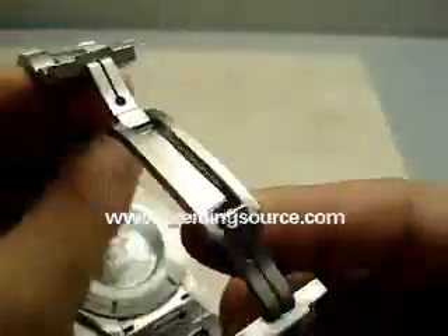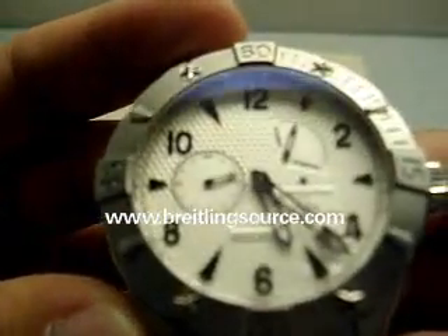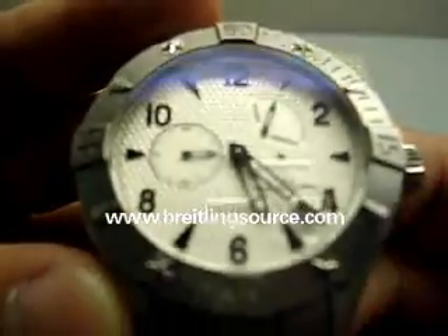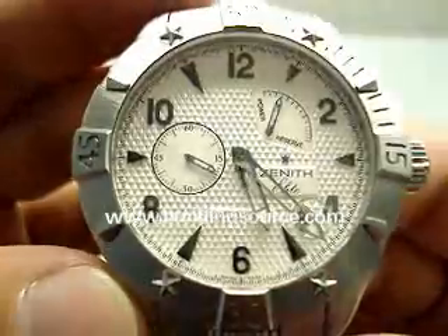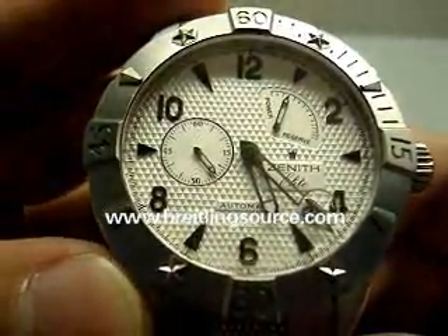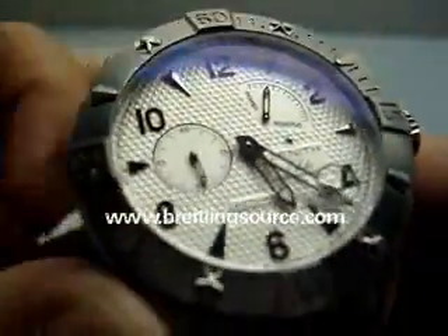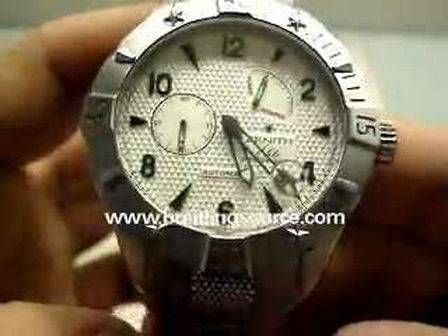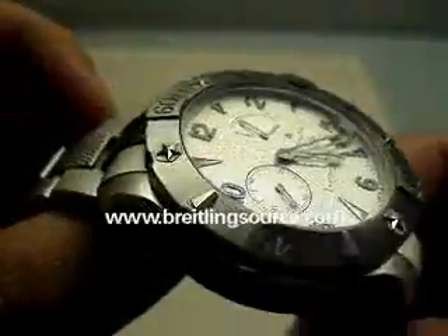Display back, which is very common with the Zeniths, and this one uses the newer Elite Caliber movement as opposed to the El Primero, which is sort of what Zenith is famous for since it's been used in all sorts of brands — even Rolex, Concord, and some others. The Elite Caliber was developed in 1994 and is a very thin and small caliber, and actually probably a very underrated caliber.